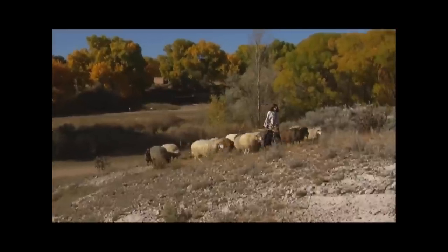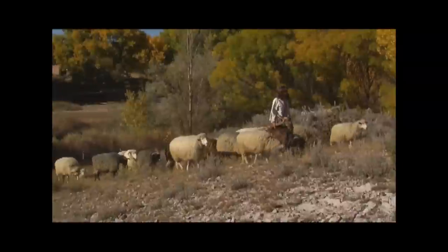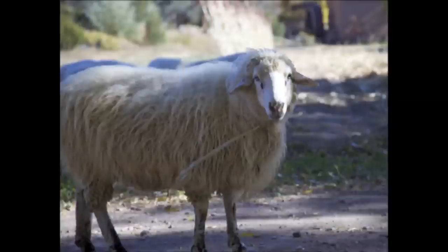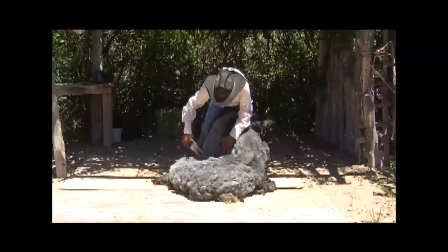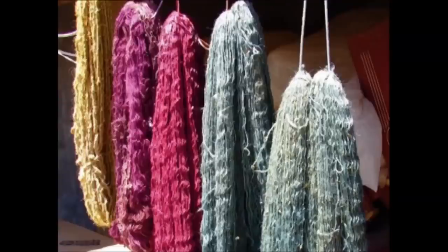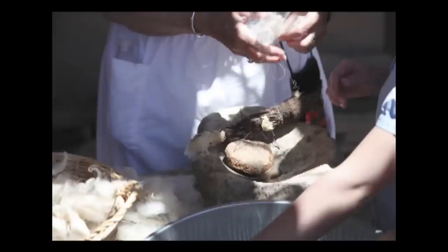They learned that churro sheep were brought up El Camino Real from Mexico City in the late 1500s, and that the wool of the sheep became invaluable to everyday life. Once sheep were sheared, the wool needed to be washed to get it ready to be dyed with brilliant colors. To wash the wool, the family dug up a yucca plant and used the root to obtain soap.